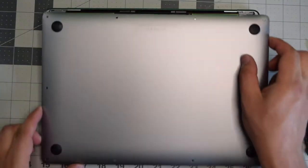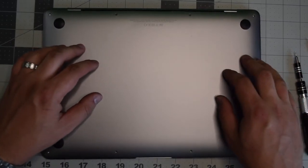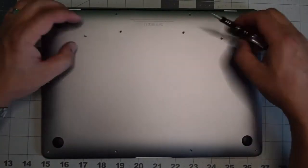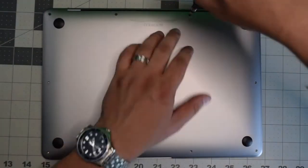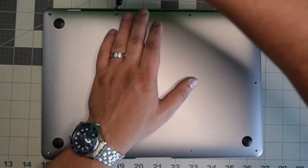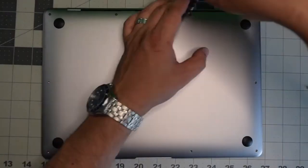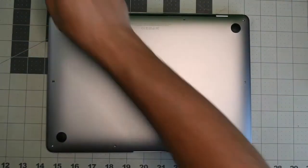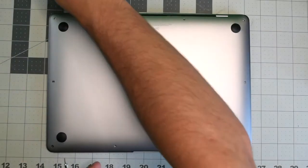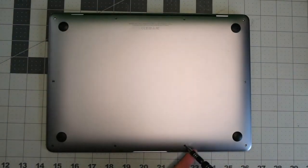Put back the cover and give it a nice firm push when you have it aligned so that it clicks in. Go ahead and put back the four screws — the longest two go in the center, then the other ones go in each corner, and the shorter screws all go around the remainder of the contour of the Mac. This concludes the tutorial.